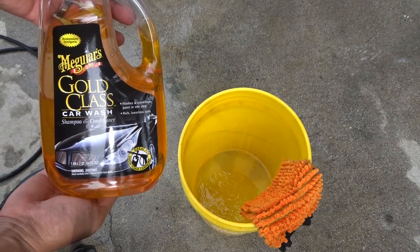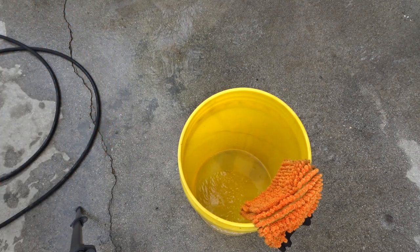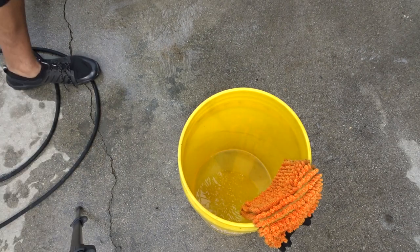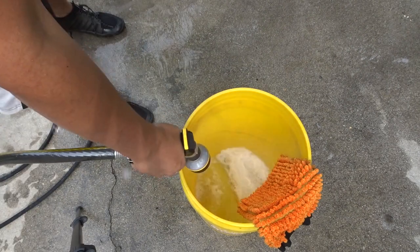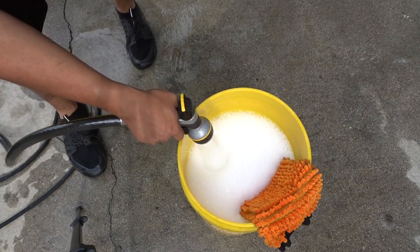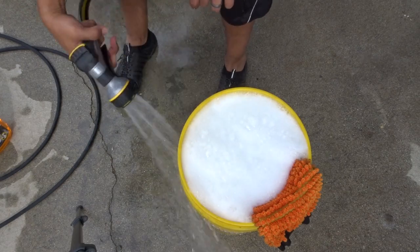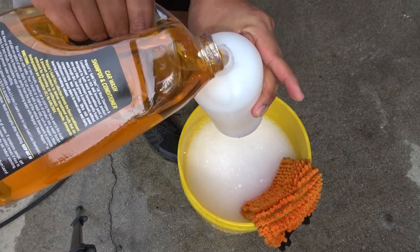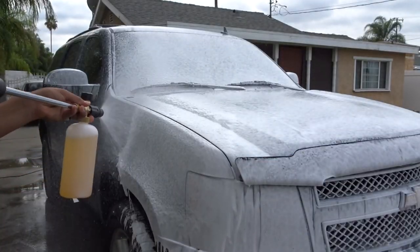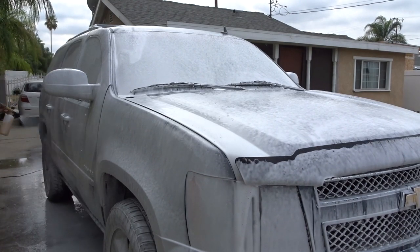So this is the soap I'm going to be using. I'm going to fill up this bucket and then get the foam cannon ready. I did get to order new buckets and hopefully those come in soon. So this is the foam cannon I bought off of Amazon — I'll put the link in the description below.